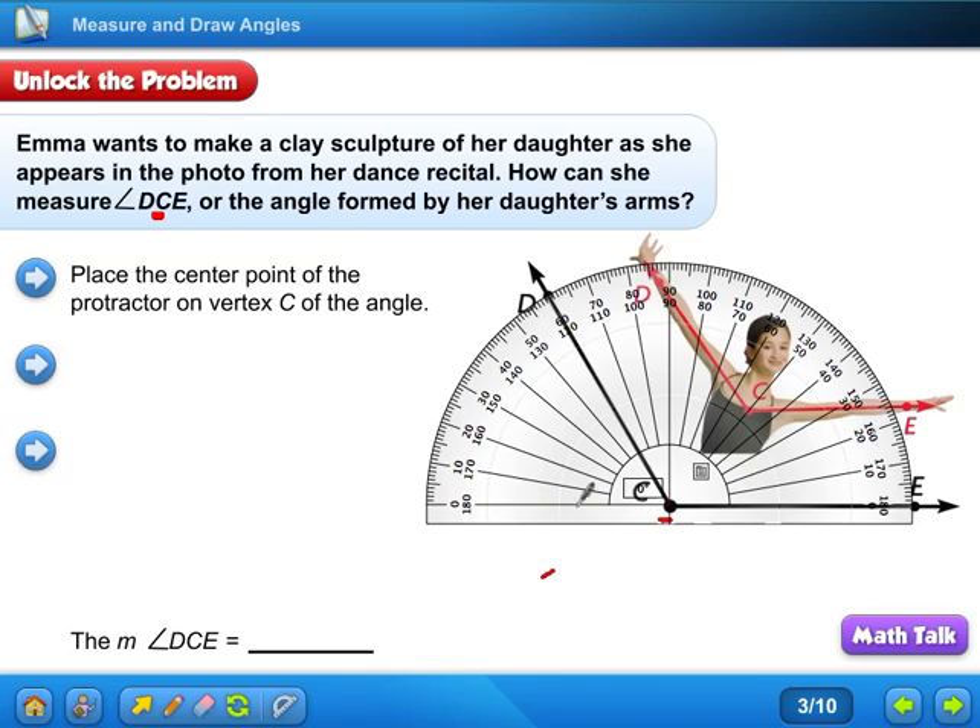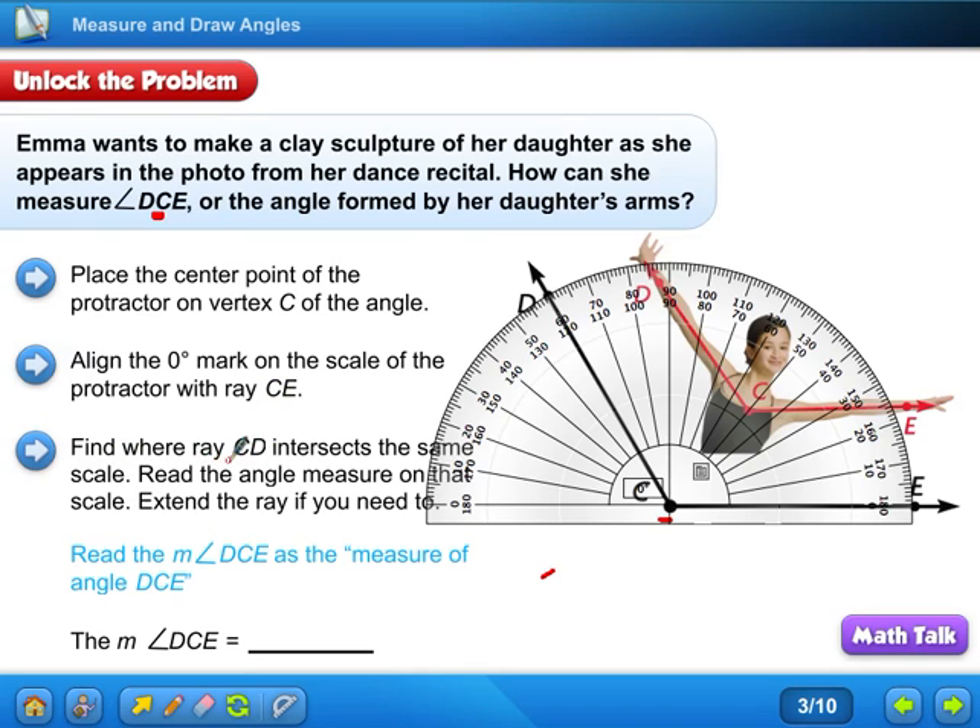Next, look up here — I see it falls right at 60 and at 120. Well, that's the thing: which do you need to write, is it going to be 60 or 120? Let's see what the book says: align the zero-degree mark on the scale with ray CE — that's what we did. Find where ray CD intersects the same scale, read the measure on the scale, and extend the ray if you need to.